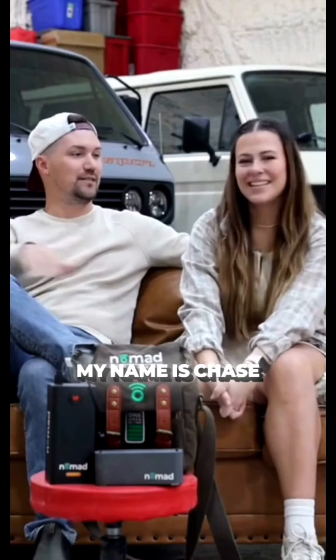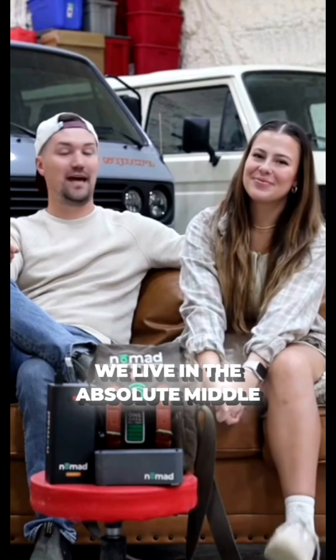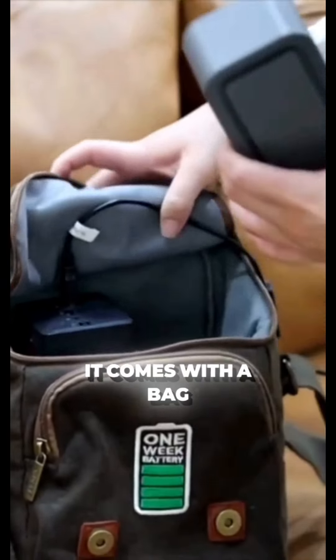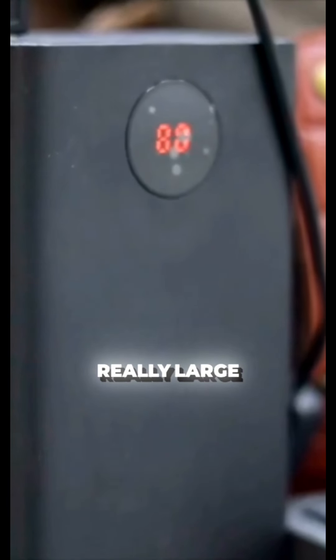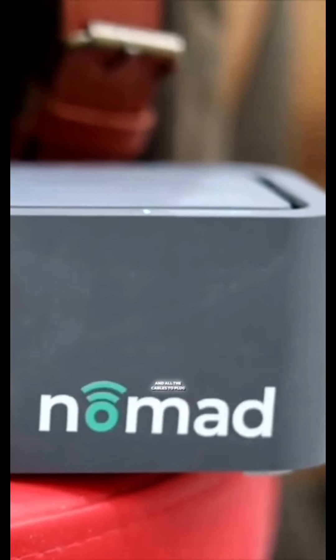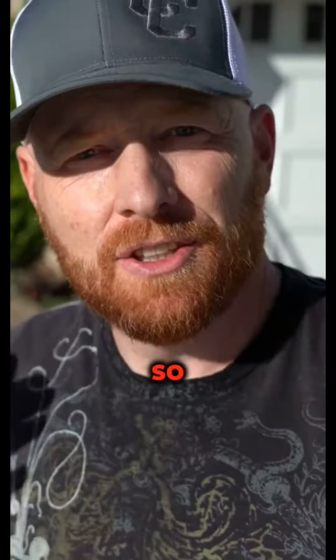If you're unfamiliar with us, my name's Chase and I'm Maria Jose. All jokes aside, we live in the absolute middle of nowhere. It comes with a bag — I'm all in on bags — a really large 60,000 milliamp portable battery and all the cables to plug directly into the Nomad Air modem.